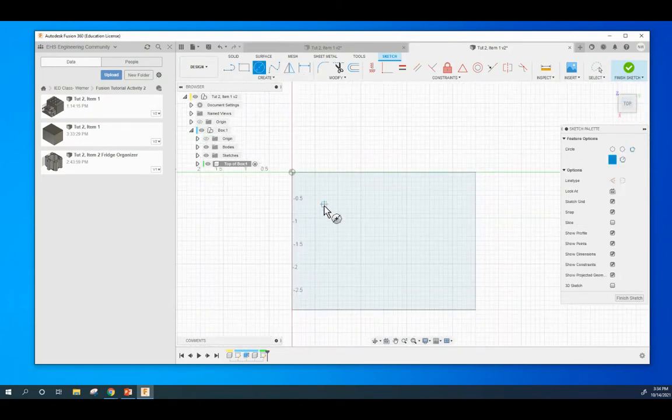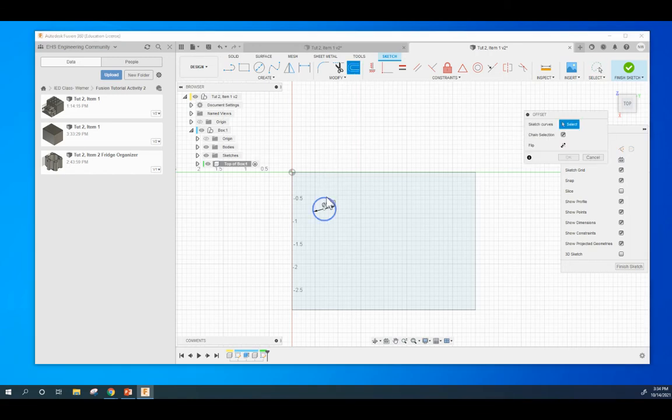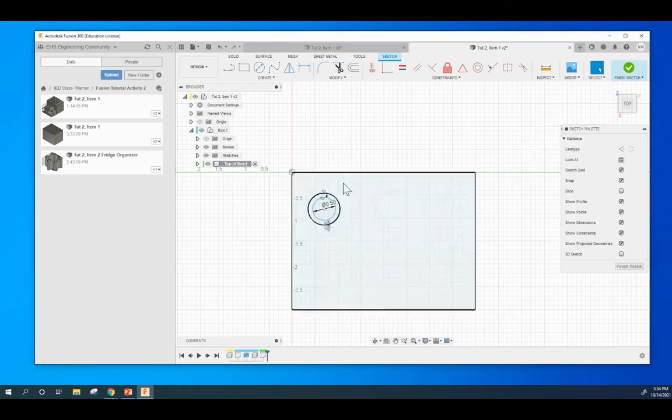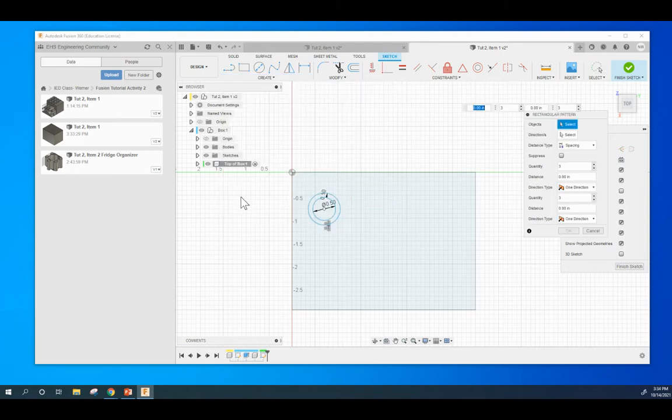We're going to make a circle — just anywhere in this area. Click, drag out, and make it 0.5 diameter. We're going to use this offset tool to click on that circle and make it a little bit bigger — we want a 0.1 offset. So now we have two concentric circles sharing the same center. At this point, we're going to use this rectangular pattern — just be patient with it.